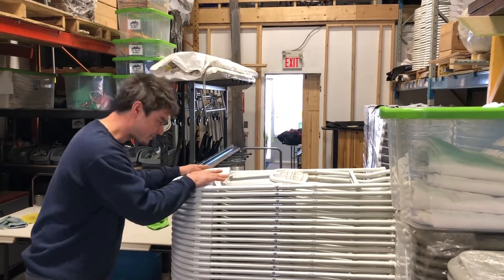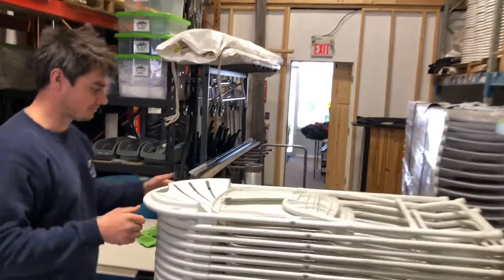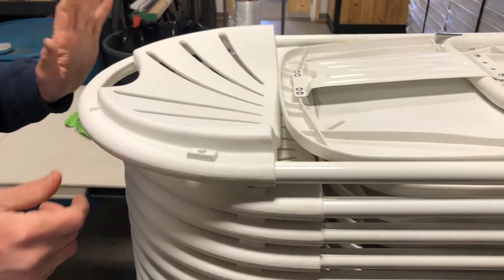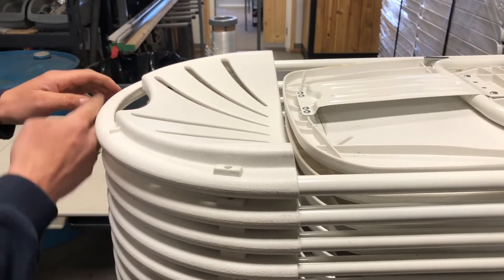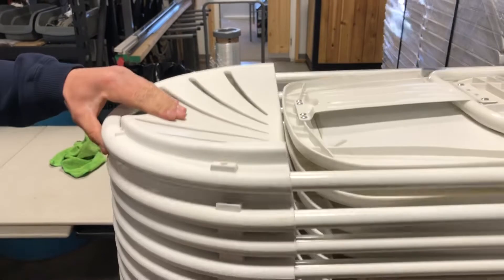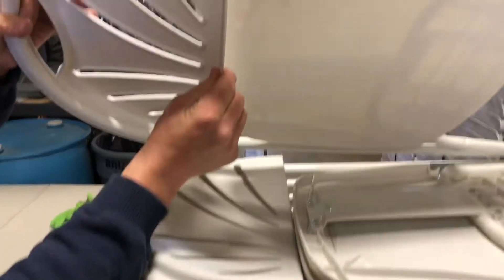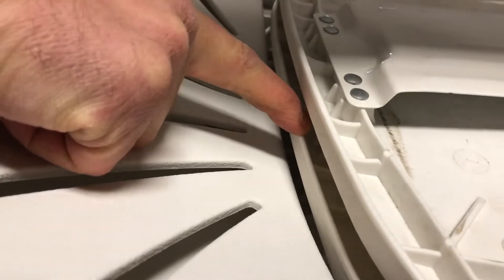I want to show you a little annoyance when it comes to stacking. If you want to come closer — when you're putting another chair on top of a pile and moving it forward, it's hard to tell but it's actually not locked into place. You want to make sure this lip here actually goes over the chair below.